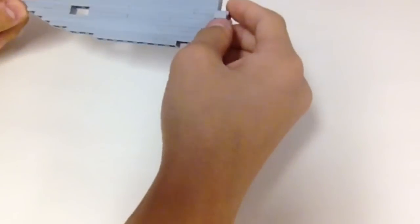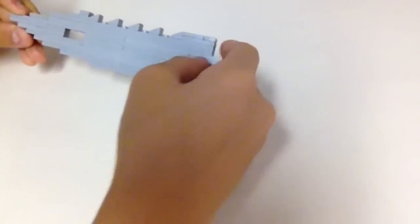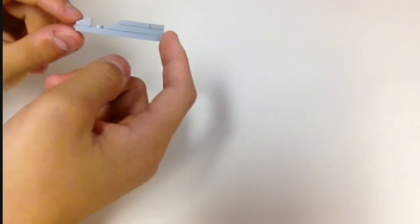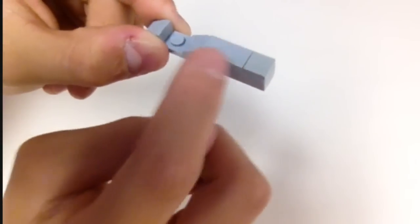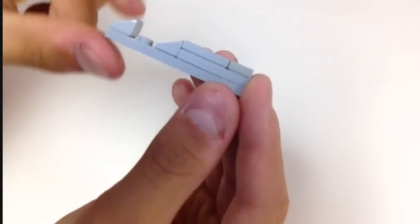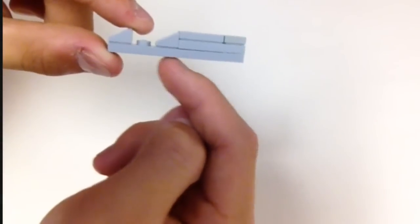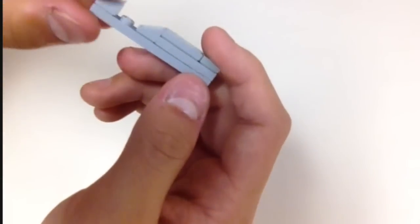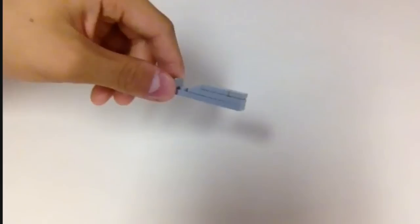Now comes the hard part — not for you guys, but for me, because making instructions for the blade is going to be tricky. We'll build it in sections. The first end part of the blade is a 1x6 plate with a 1x3 and some smooth pieces on top, plus two cheese slopes. If you pause here you should be able to figure out how it's built — it's a 1x6, so you're smart enough to work out the dimensions. This is the first blade segment.